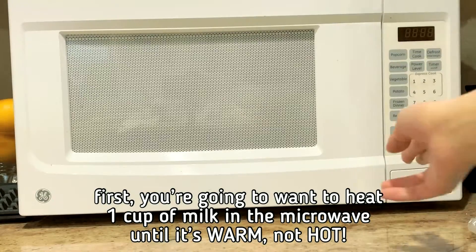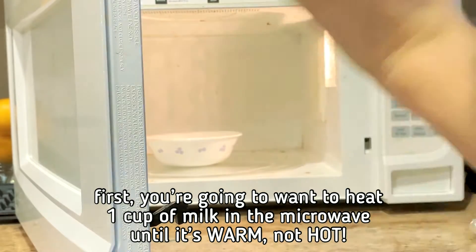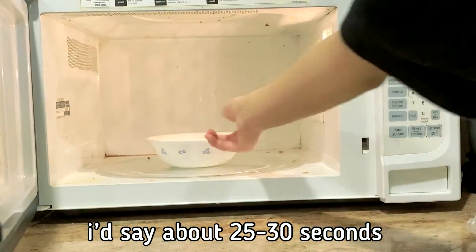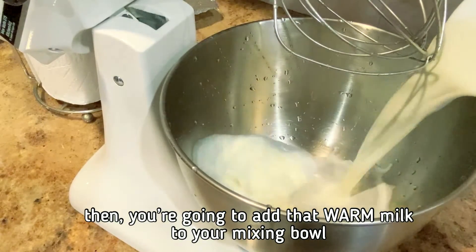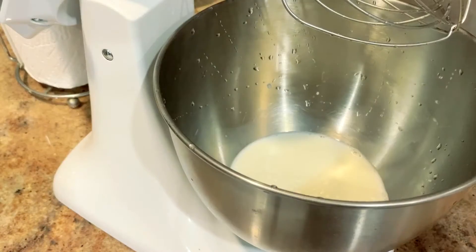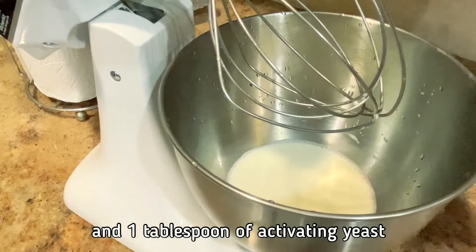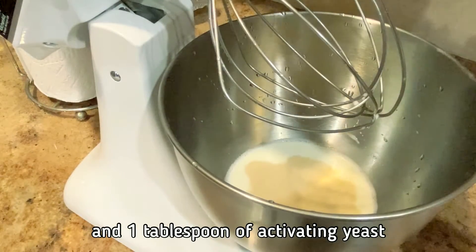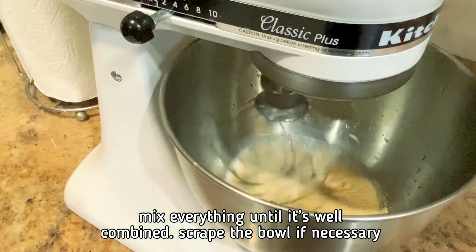First, you're going to want to heat 1 cup of milk in the microwave until it's warm, not hot — about 25 to 30 seconds. Then add that warm milk into your mixing bowl along with 1/3 cup of granulated sugar and 1 tablespoon of activating yeast. Mix everything until it's well combined.